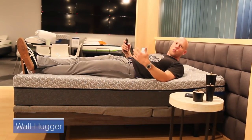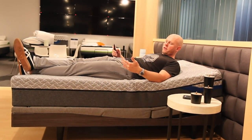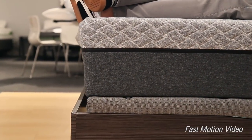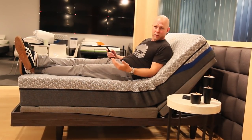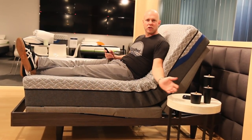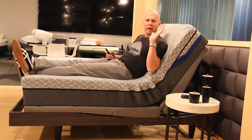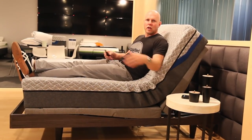Another important feature of this base is wall hugger functionality. As the head elevates, the base rolls backwards slightly, keeping your head closer to the wall. The benefit is that your nightstand won't move when you elevate your base. So when you want to reach your glass of water, your book, or whatever you keep on your nightstand, wall hugger functionality makes sure you can still easily reach it even when your base is elevated.